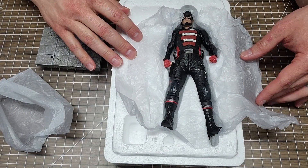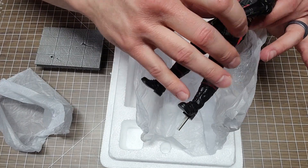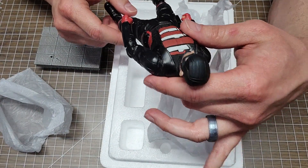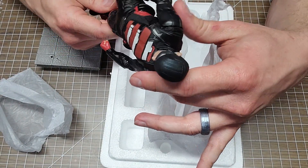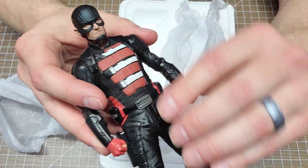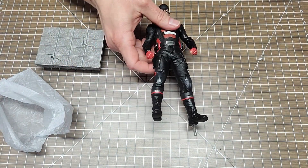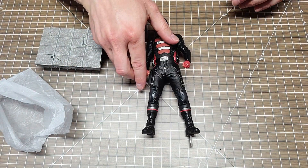Wow, he looks really good, y'all! He's gonna look great with my other figures. Oh wow — skin tone is great. And if you do not have any Iron Studios statues, you are missing out. They do a fantastic job.